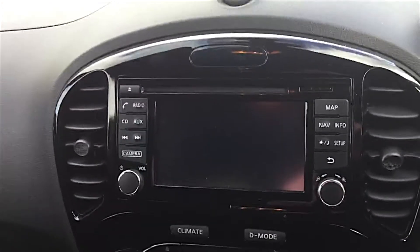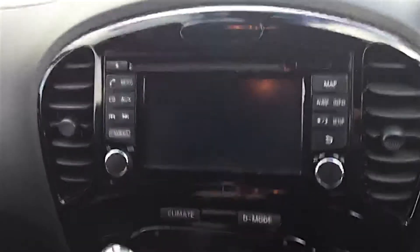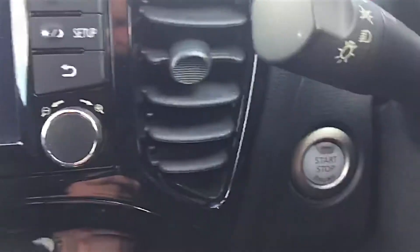Some of the key features of the N-Connecta Juke include a built-in sat nav and full phone integration, and also the main camera display so you can see the reversing footage. Underneath you have the automatic climate control and driving mode settings, and also keyless ignition for convenience.